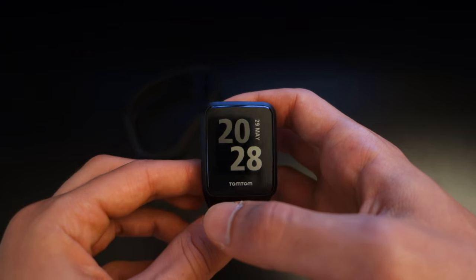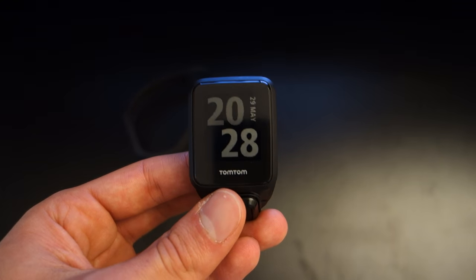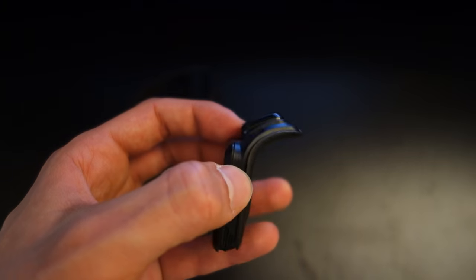Bear that in mind when getting the watch, but in my opinion, in comparison to other smartwatches out there, I found the TomTom to perform fantastically given its functionalities.